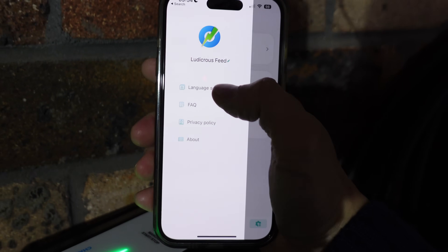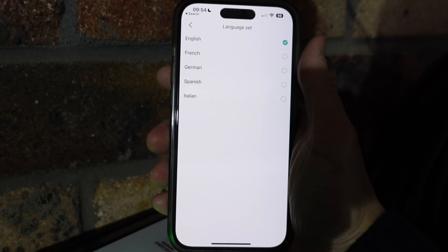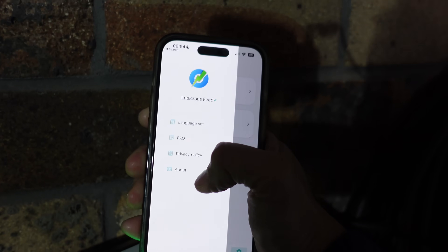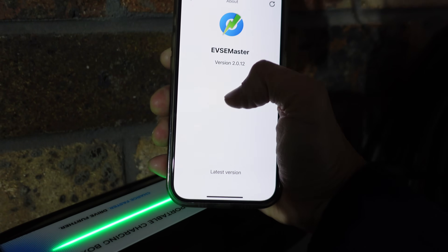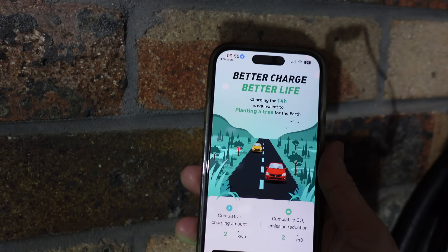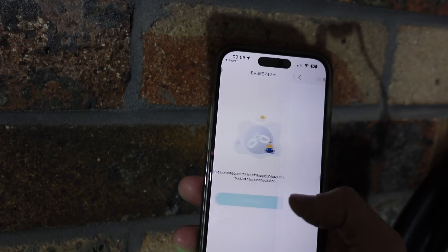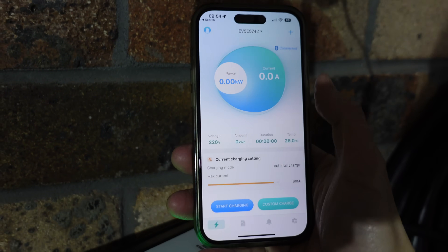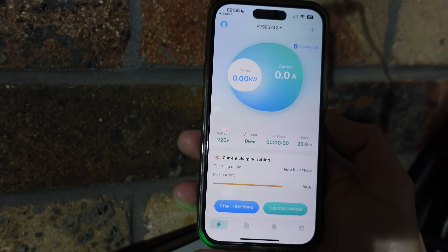From the profile you can change language — English, French, German, Spanish, Italian — access an FAQ section, privacy policy, and about the charger. When you first start up the charger in the app, press connect and it will link via Bluetooth.